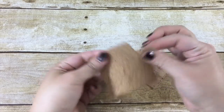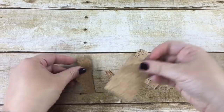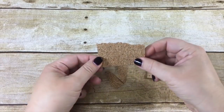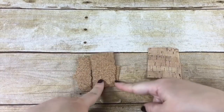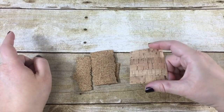When you take traditional cork and you bend it, it cracks — do you see that big crack? If you want to tear it, it tears, but it tears all jagged. So you can imagine the issue when you're cutting this — it's kind of jagged, it rips, it's kind of a mess. So traditional cork is not a good idea, but cork fabric is a fantastic idea.